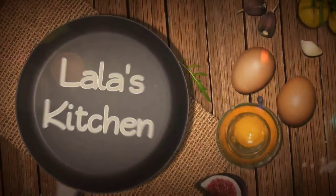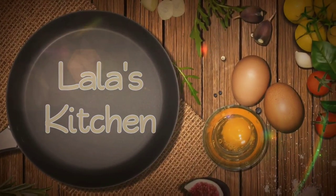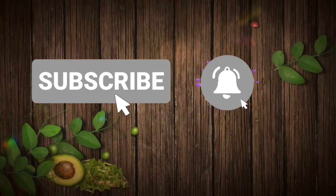Hi everyone, I'm Lala. Welcome to my kitchen. As always, if you're new here, take the time out to subscribe — it's free, I promise. Watch the video all the way through. If you like it, promise to subscribe, okay?